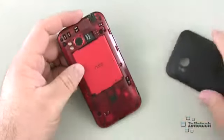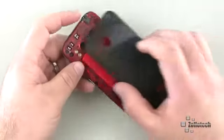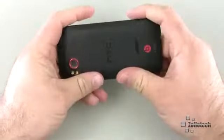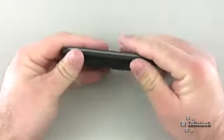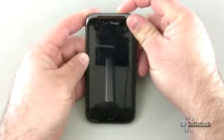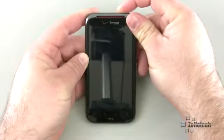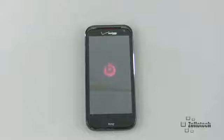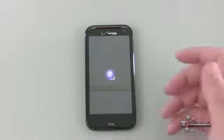The processor inside is a dual-core 1.5GHz Snapdragon along with 1GB of RAM, so it's a pretty fast phone. It does run Gingerbread, or Android 2.3. Let's go ahead and power it on — there we go. While we're waiting for this to boot, the phone itself feels really nicely built.